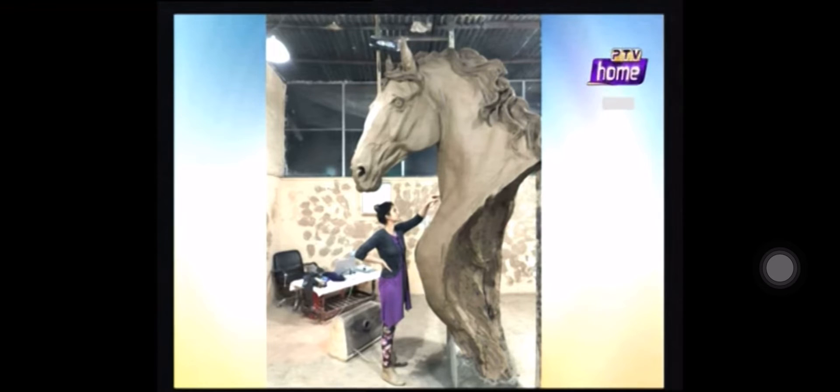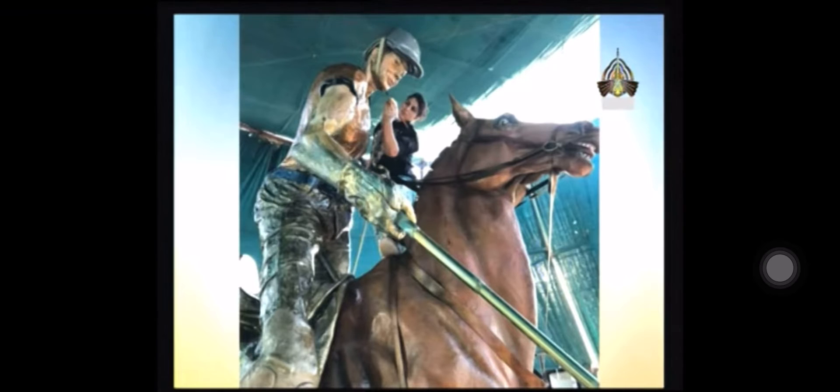This is a really big and impressive piece. You didn't have to photoshop it — how did you do it? It's done by hand, entirely by hand.